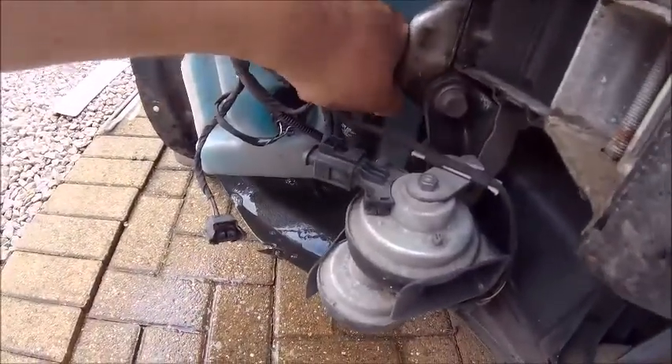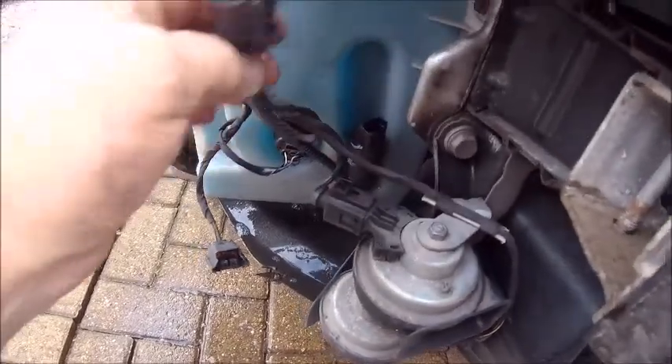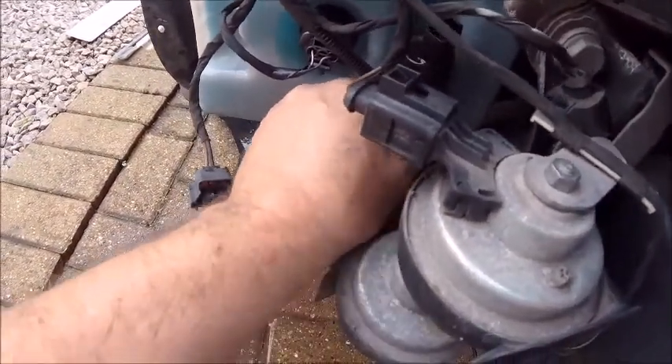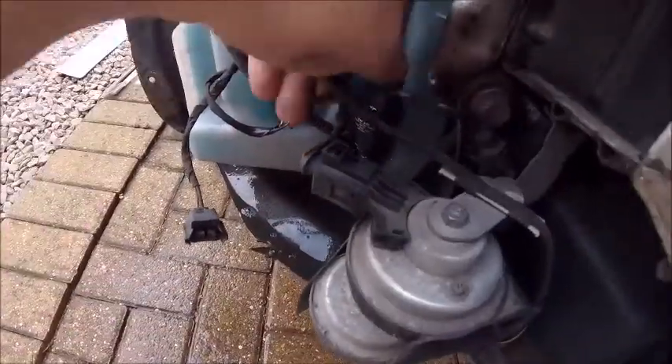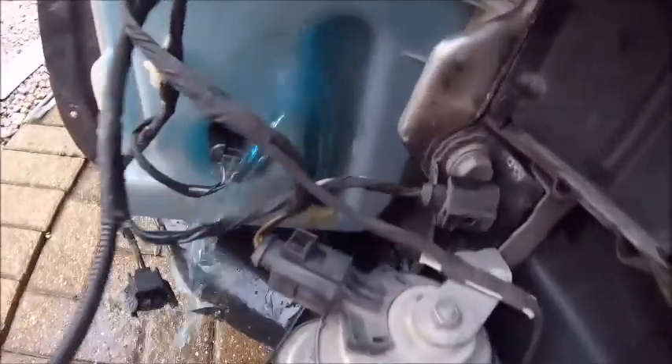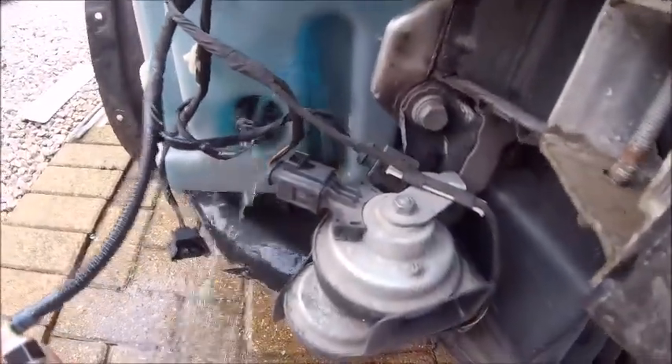Can't get that connection off — it's really tight. There we go, click — it's off. Excellent. That pipe there, I assume that just pulls off. And there you go — look at that, we have a lovely fountain.